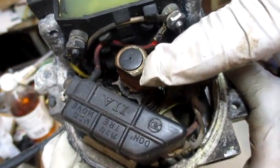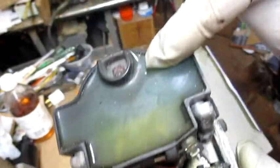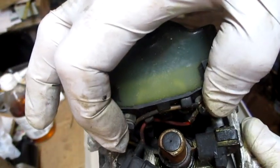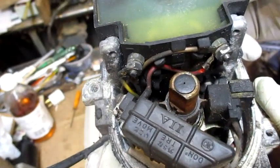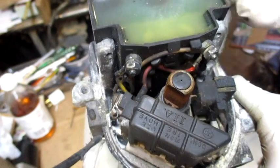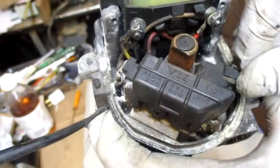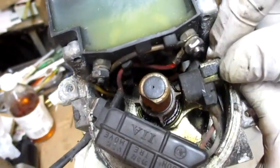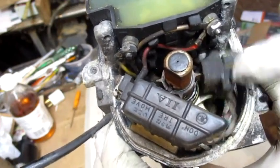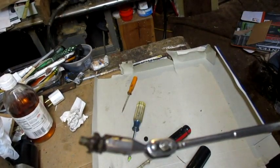We have to pull this plug off the top — it's a little rubber plug and there's a screw underneath it. This is the ignition control device, and this is the coil. I guess you test the coil by putting an ohmmeter on these two terminals. I'm not really familiar with using an ohmmeter, but I'll do it and see what the numbers are. I'm assuming this one is good.